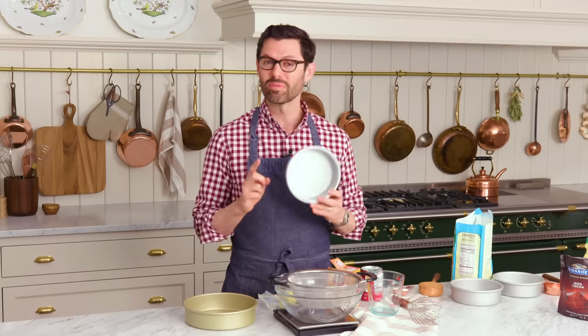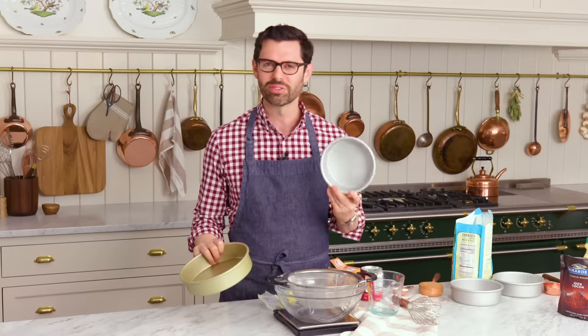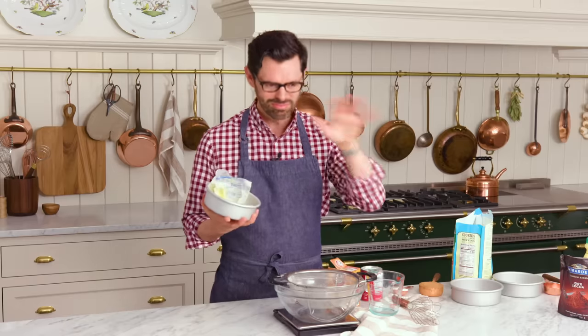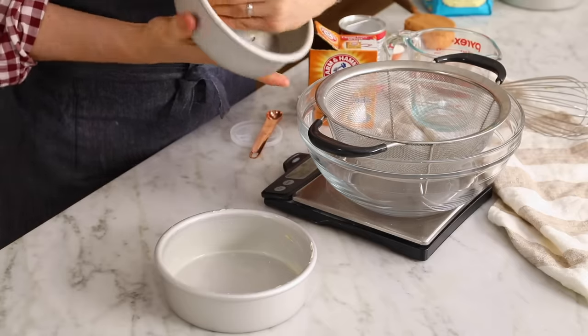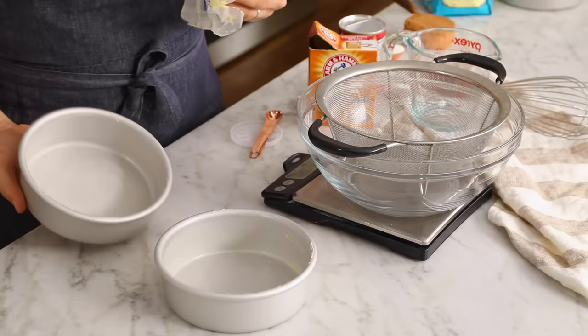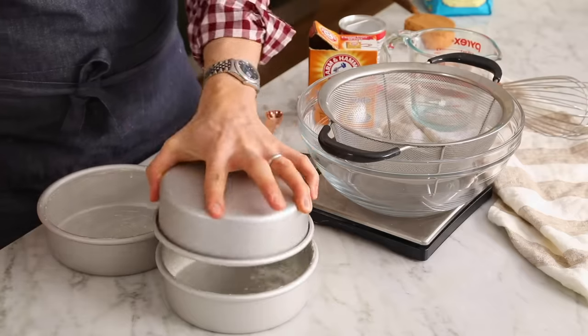First off, let's prep our cake pans. I'm using three six-inch cake pans, but you could definitely use two eight-inch cake pans. It makes a lot of batter, so this'll be full and really high — a nice fluffy layer as well. I like to just butter and flour my cake pans, but you could use cake spray. If you're having the worst luck with things sticking when you invert it onto that wire rack, you could use a parchment paper round as well — that's like a foolproof method. It's really good to do with colder butter so you don't add too much, just enough for a thin layer of flour to adhere.